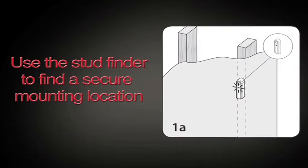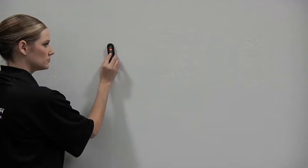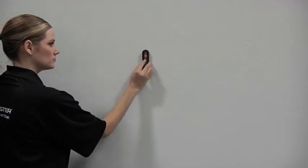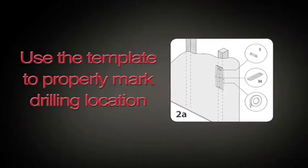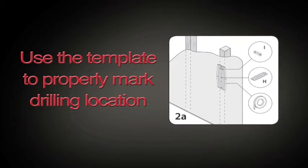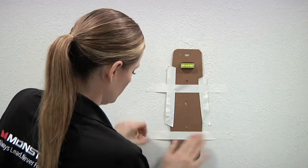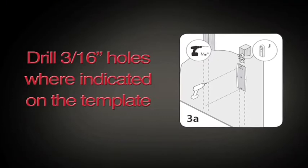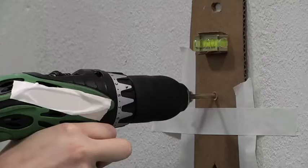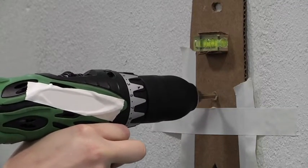First, decide where you want to mount your TV. To locate a wall stud, hold the stud finder against the wall where you want to mount your TV. Push down the button on the stud finder and slide it along the wall until the indicator light goes on. Position the supplied cardboard template over the stud and tape it to the wall with masking tape. Make sure the template is level using the supplied bubble level. With your electric drill and 3/16 inch bit, pre-drill a 3 inch deep hole where indicated on the template. After drilling holes, remove the template from the wall.